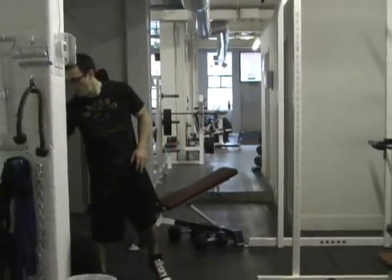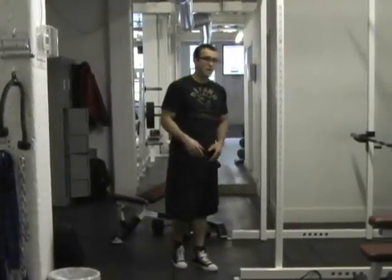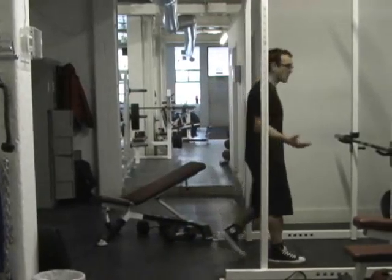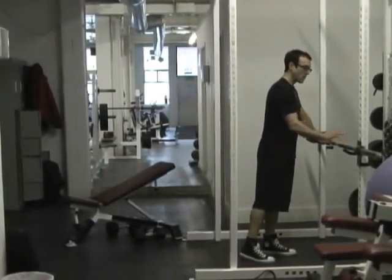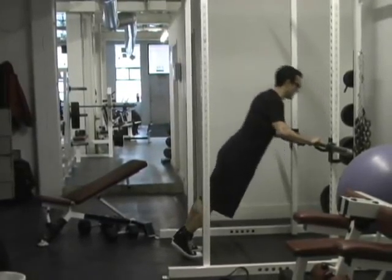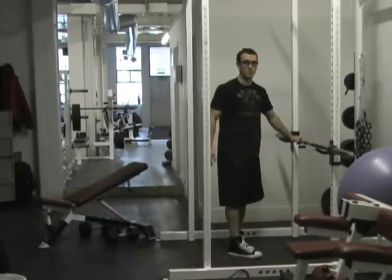Our next superset involves push-ups and a wall squat hold. In Workout A we did eccentric push-ups where the focus was on lowering yourself. Now we're going to do regular push-ups. We're either going to use an incline — a bar set up so we can do push-ups — full repetitions, which are easier when done this way.